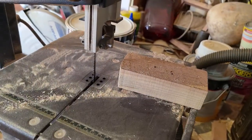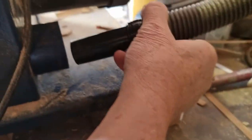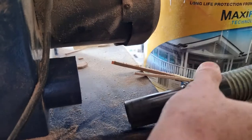Dusty workshops are always a problem, especially cutting timber and MDF. With this bandsaw we needed an adapter part from the extraction port to the vacuum cleaner hose.